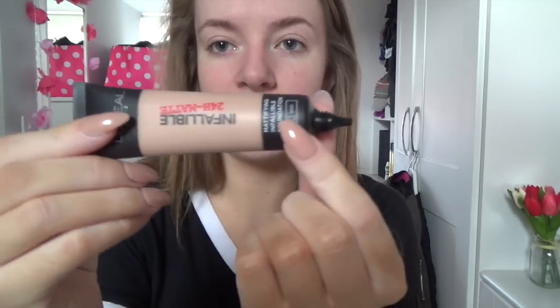Primer is on this half of my face now, and I'm going to look at the foundation texture properly because I haven't examined it closely yet, aside from trying it in the shop. The bottle has a small nozzle and it's quite big — 35ml, which I think is standard for foundation. The texture is quite similar to L'Oreal True Match, but I would say it's slightly thicker — that's the only difference I've seen so far.